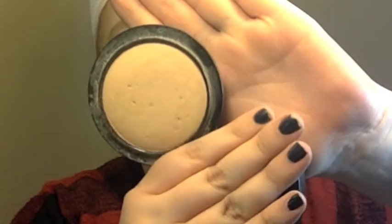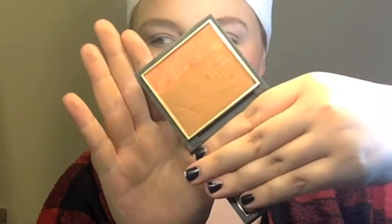Next I'm going in with the MAC Mineralize Skin Finish Powder in Light Plus, and next the Hope Contour Powder from Zach Posten's Collection from MAC. And I'm just buffing it out with my buffer brush from MAC.